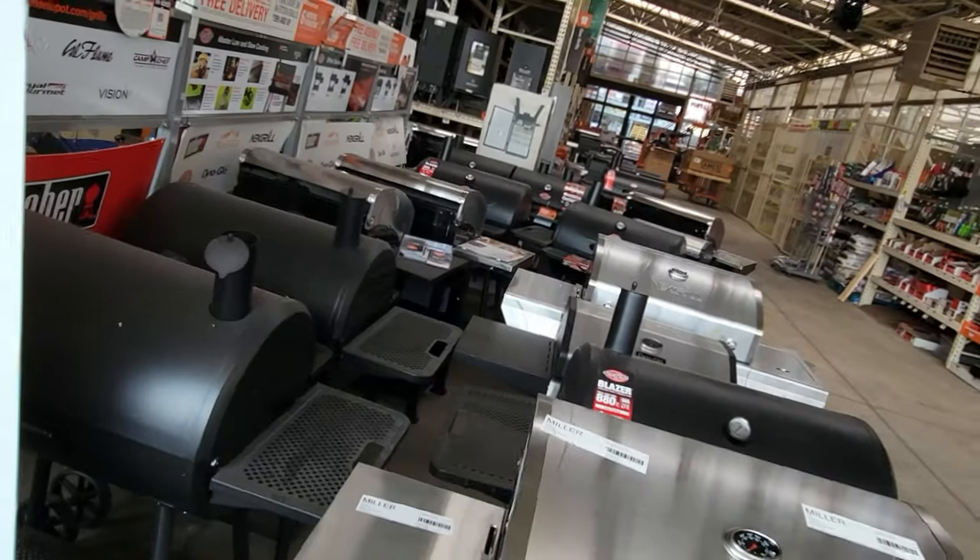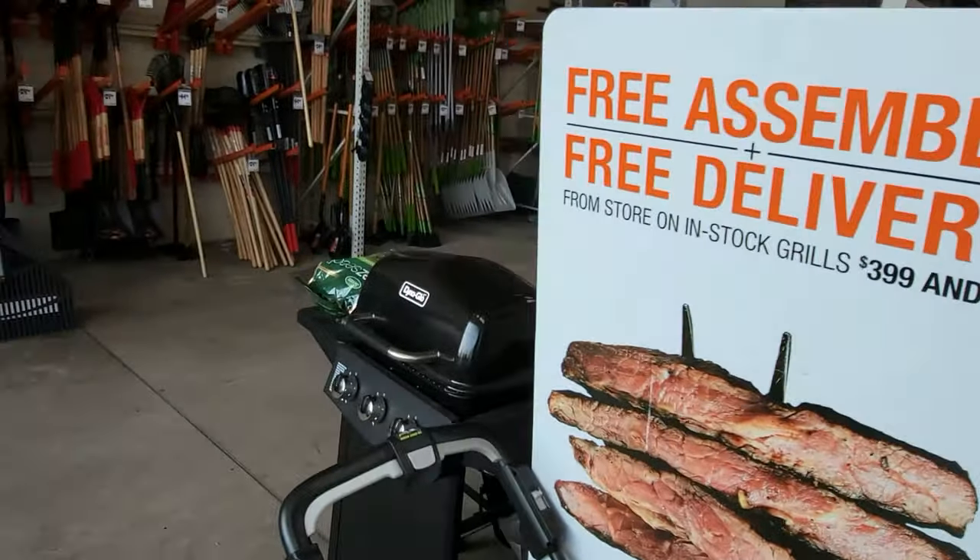Anyway, here's what they have — kind of a sparse selection. There are more grills outside, but not what I'm looking for. Unsuccessful at the Home Depot. We are going to go to Lowe's next and see if we can find anything different.